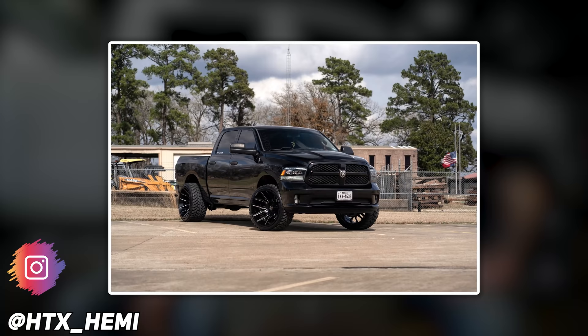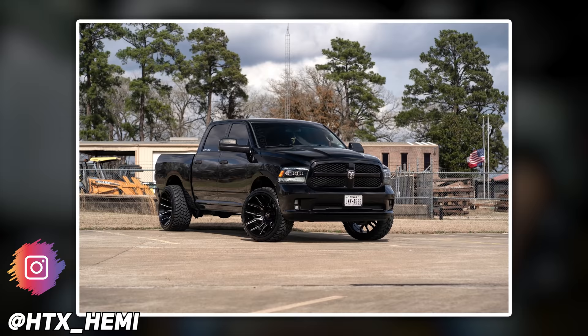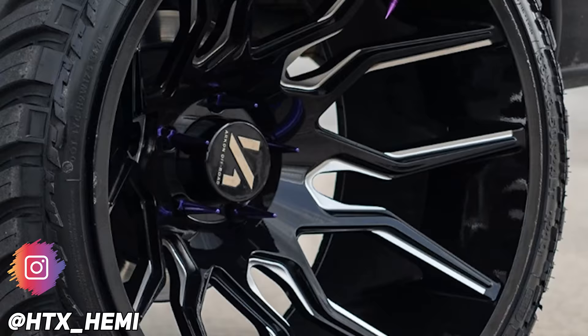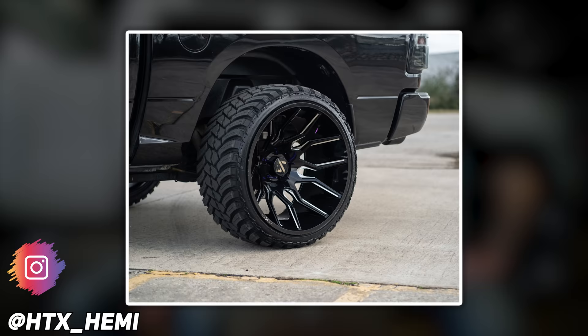Next up, 2014 Dodge Ram 1500. Arkon Off-Road Roosevelts in 24 by 14, negative 81. It's got the Amp Mud Terrain Attack MTAs in a 33, 13 and a half, and a Pro Comp leveling kit. It rubs like crazy, but who cares? No trimming, no spacers. He's got L4X Pro Series headlights, Morimoto taillights, Boost Auto Parts smoked mirror signals, and most performance exhaust. He also has some rock lights under there. It's a Pro Ride adjustable leveling kit with three inch struts. Wheels look sharp.